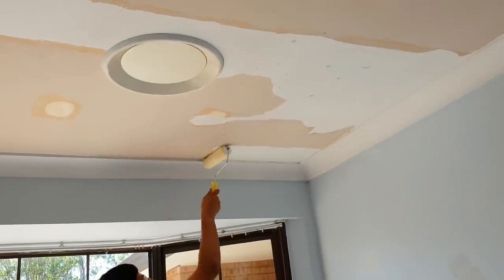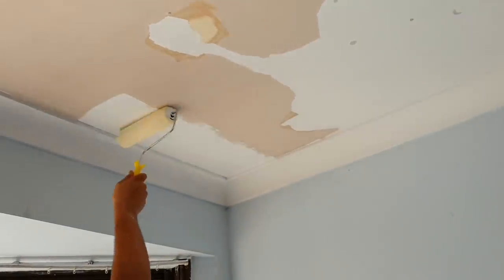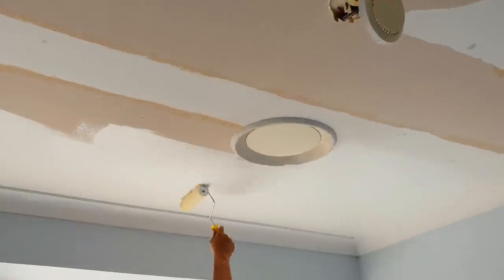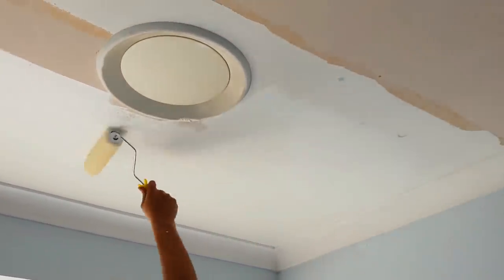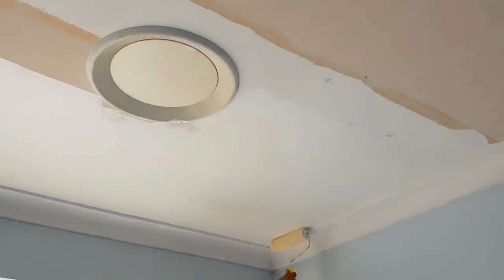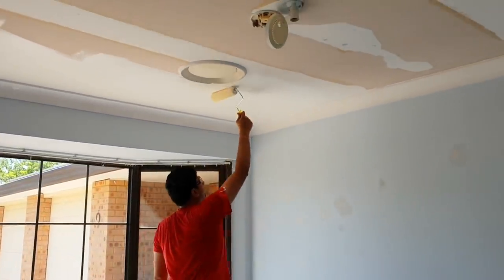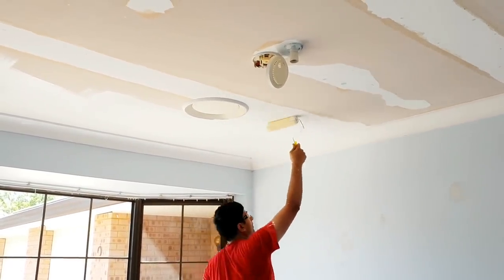This room turned out stunning, and you have to watch till the end to see the final outcome. First things first, we emptied the entire room and started painting. I wanted white as my base color rather than blue or pink or any gender-specific color, as this room belongs to two babies — a boy and a girl. So I decided to go with white as the base color.